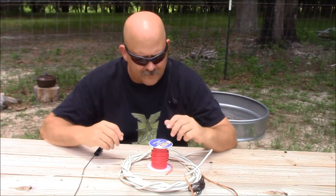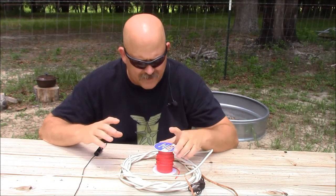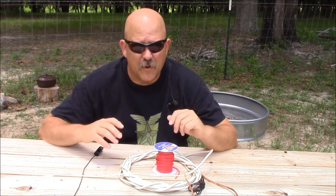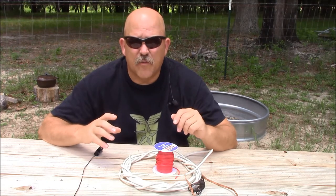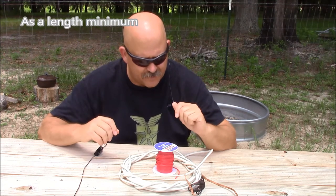Let's go ahead and build our elements. We're going to make this for the 10 meter band. When you're making wire antennas, it's always good to build them around the CW portion of the band, so that way you have a lot more wire to play with when building the antenna.